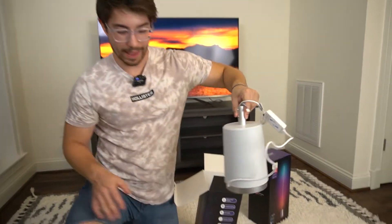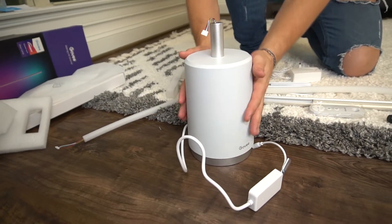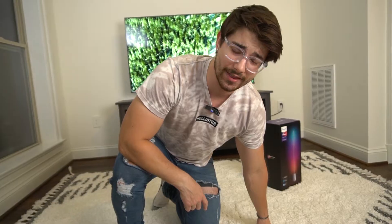All the way down in the box we have the base, which is very, very pretty. We got the Govee branding right here — all smooth, very nice, pretty heavy. It's a nice metal base with all rubber on the bottom. Let's get this thing put together.